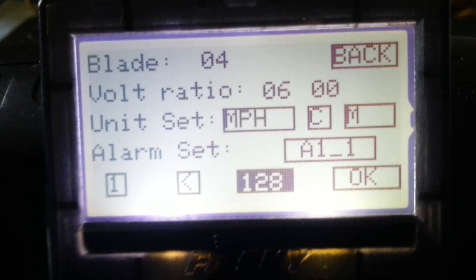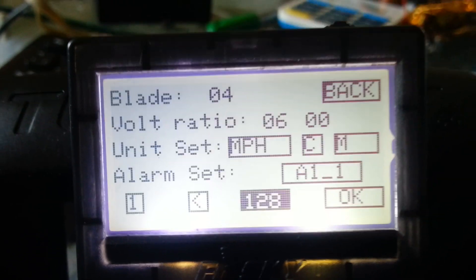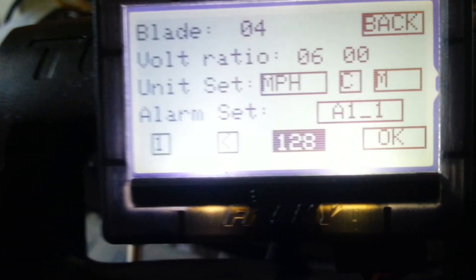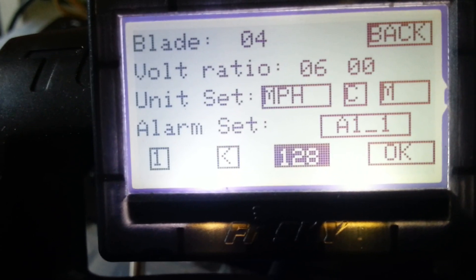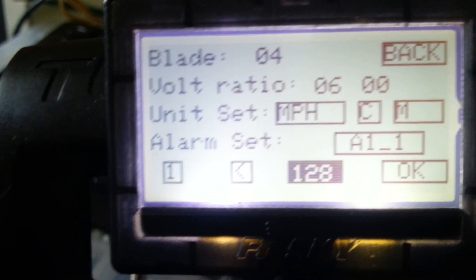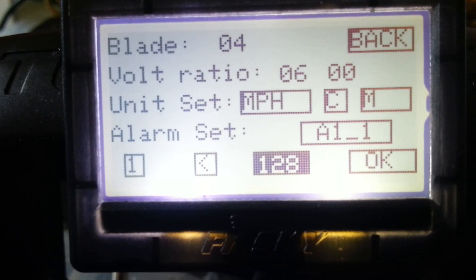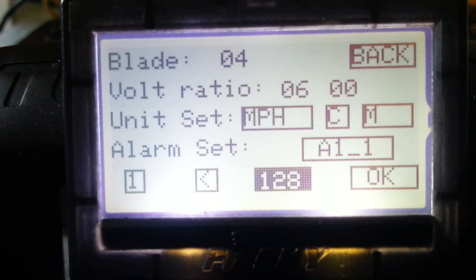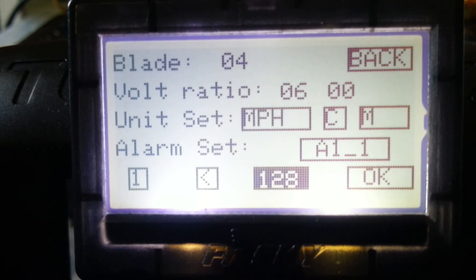You can't just set it to 12 — that doesn't represent 12.8 volts, it represents a mathematical ratio they poorly described. What you'll do is find out what voltage you want your alarm to go off at, then divide that by the ratio. In this case it would be 10 volts divided by 6, divided by 3.3 (the cell voltage), times 255, and that gives you the number. This number sets it to go off when the voltage goes below 10.